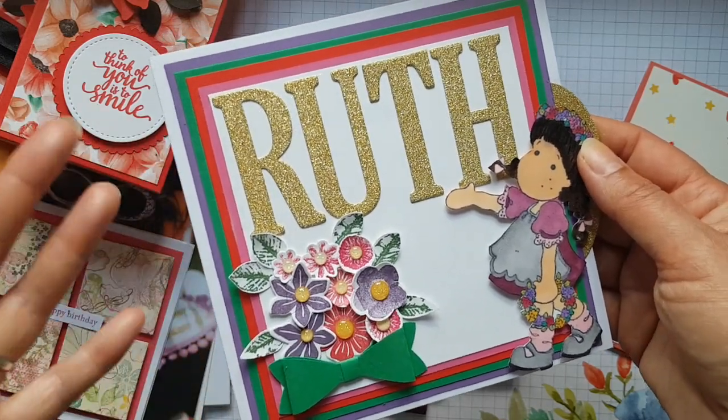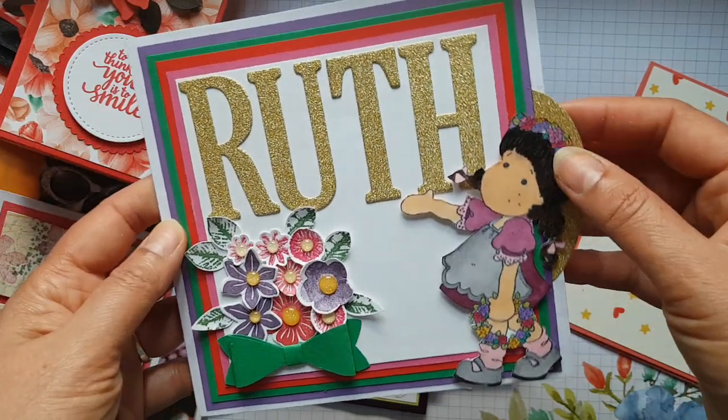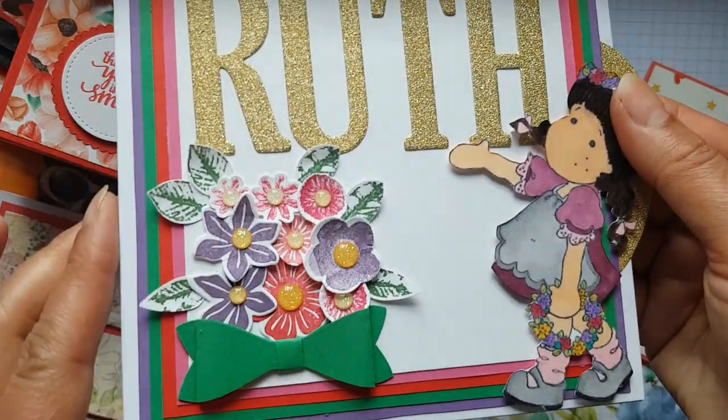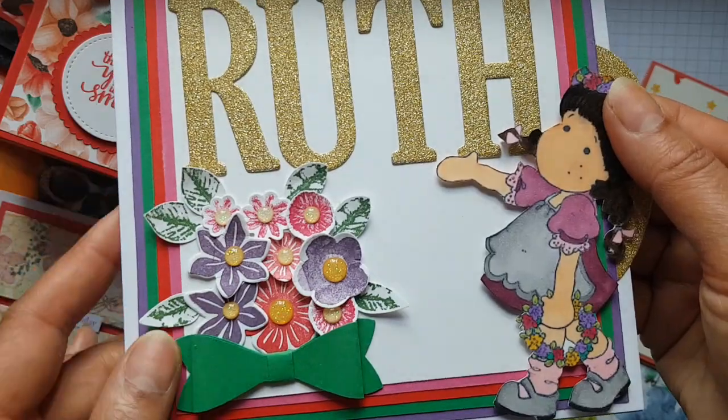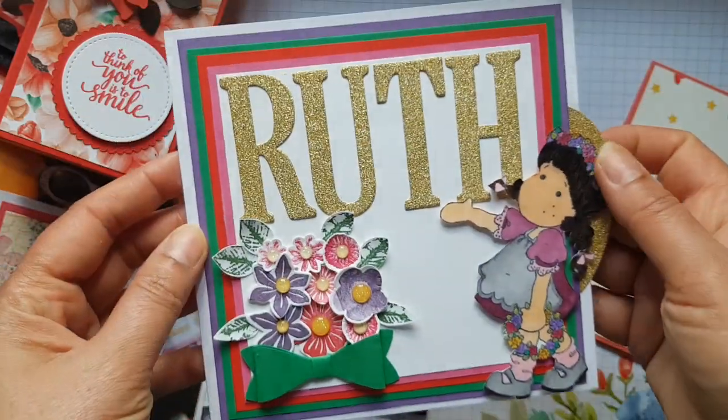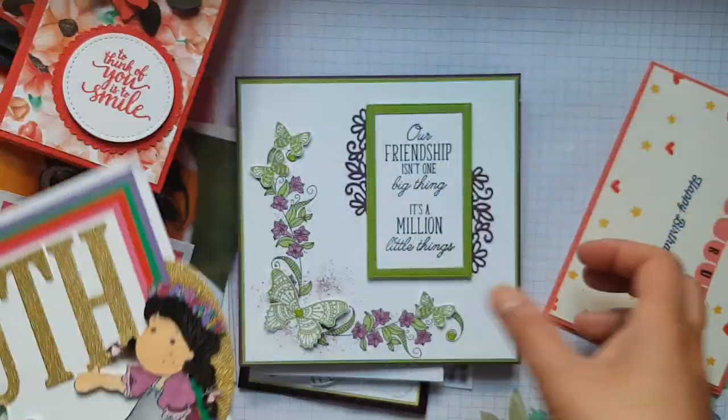This is from one of my team members, and she makes these stunning cards that she gets commissioned to do — very personalised. She knows that I love flowers, so she's put all these beautiful florals in here for me, and she knows I like these stamps too. Thank you so much — I love that one.